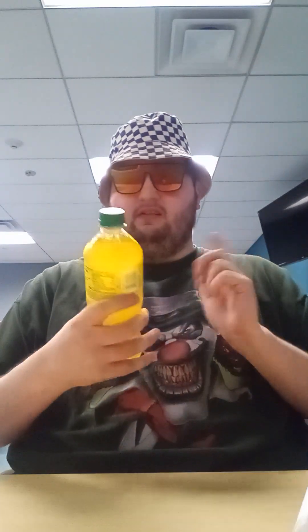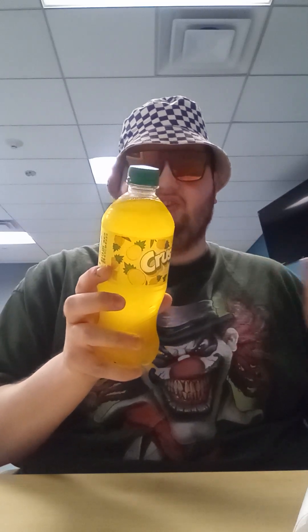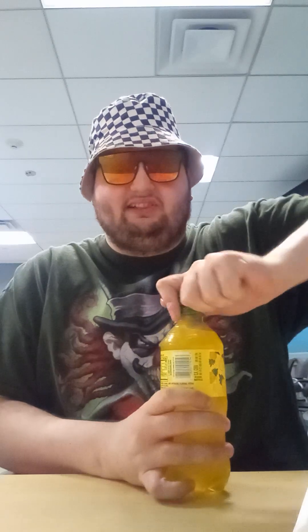Tastes really good. Now this is something else we're going to review — the Crush Pineapple Soda, which has a serving size for a bottle and 320 calories according to the nutrition facts. Let's take a sip of the Crush Pineapple Soda.